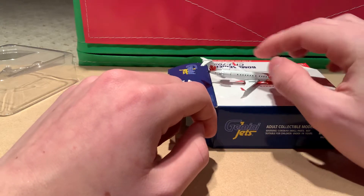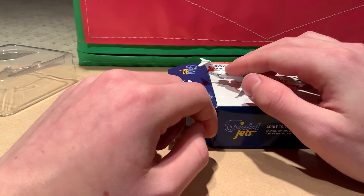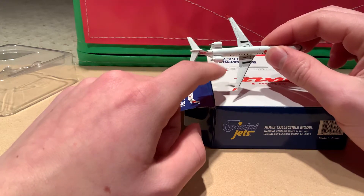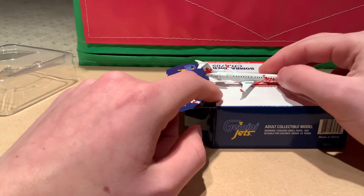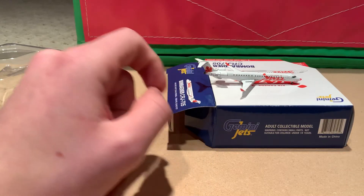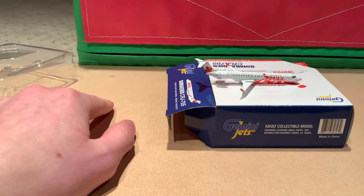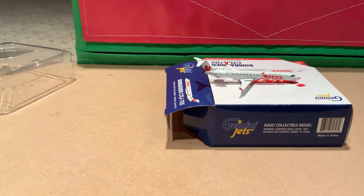The only thing I did notice when taking it out of the box is this engine's wiggling a little bit. I heard a little bit of a crack, so that's unfortunate. I've been wanting this model for a long time and found a good deal on eBay. Usually this model goes for a fair bit, but I got it for a fairly reasonable price.